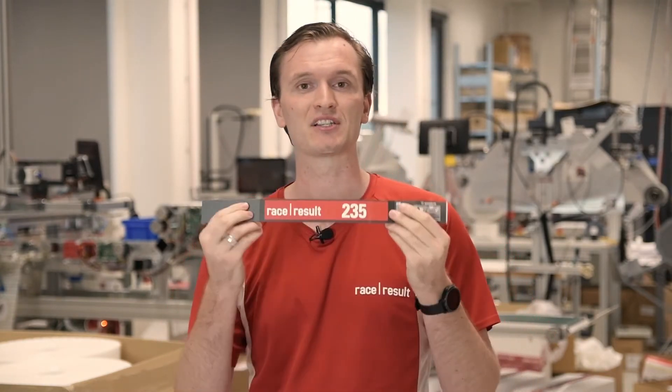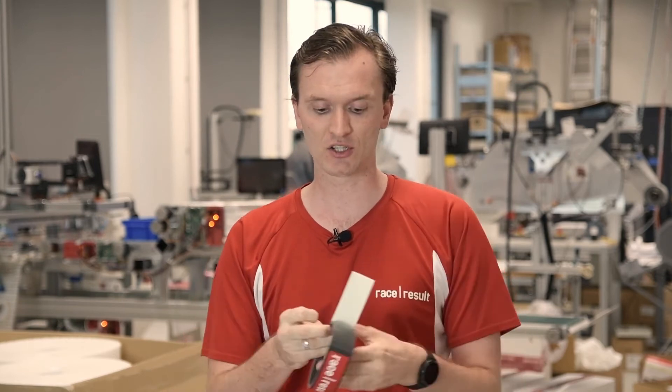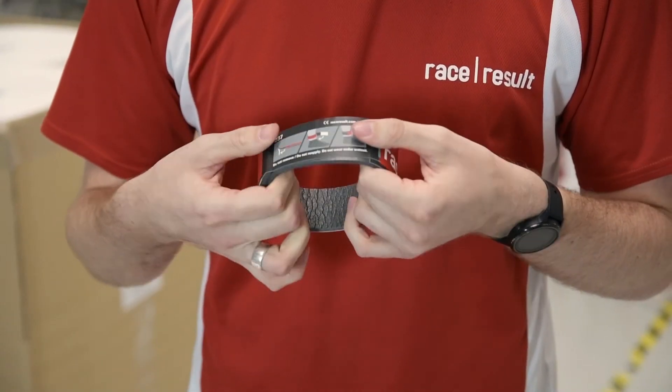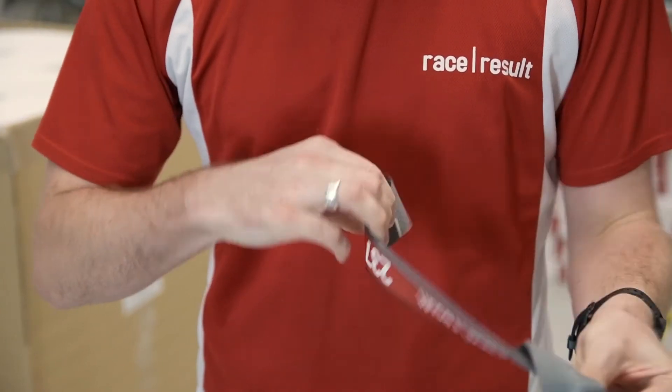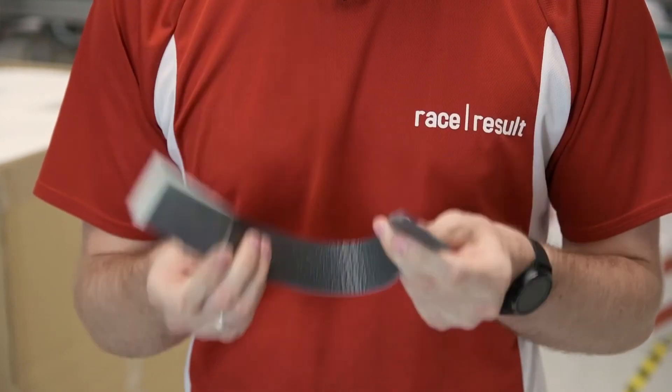The final of our disposable transponders is our disposable triathlon tag. This is a foam strip incorporating two passive transponders inside which is wrapped around the ankle and stuck securely. Our new glue is so much better that if left for just around 10 seconds and stuck properly it will actually rip the foam meaning it can't be re-stuck. This is the single biggest cause of glue failure.